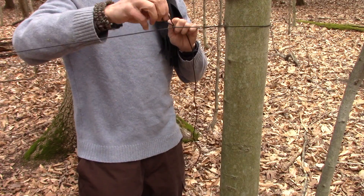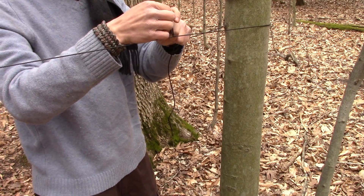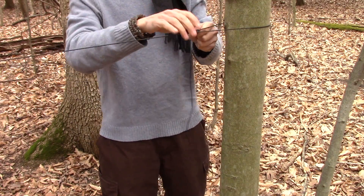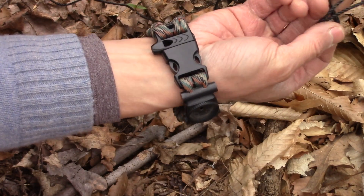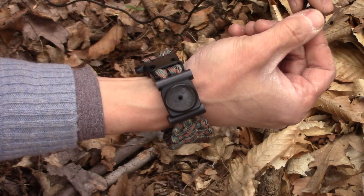I already have a loop made for our trucker's hitch. We're going to go through there, so our tent peg is in on that side. I'm going to put a figure eight with a bite on one end to create the loop.